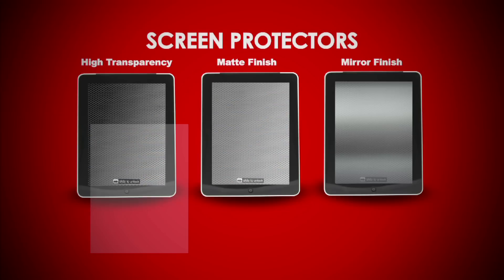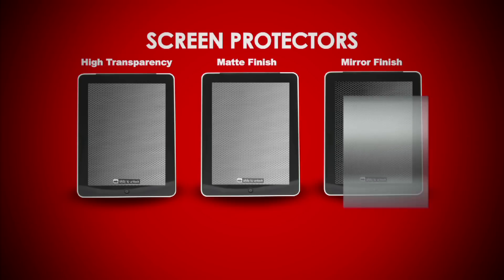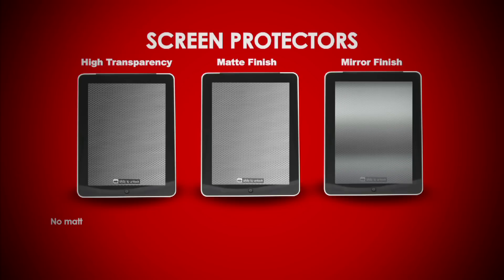The high transparency finish protector protects your screen from harm and allows for better vision in bright daylight. The matte finish protector is just a little bit less transparent and blocks 99% of UV rays. The mirror finish protector turns your display into a mirror — it is our thickest and most durable, and also gives your device a unique style.